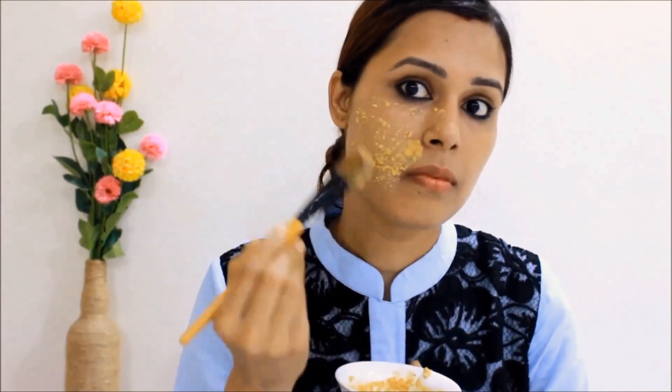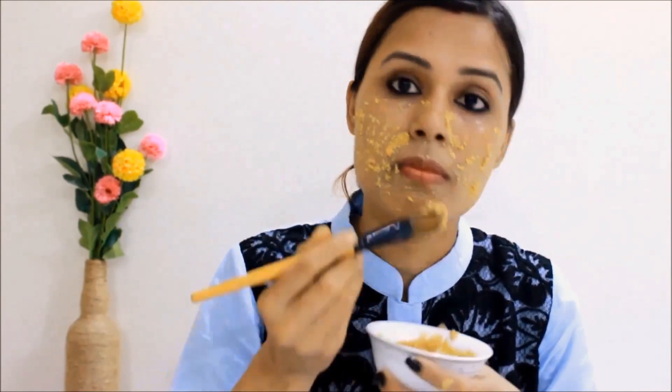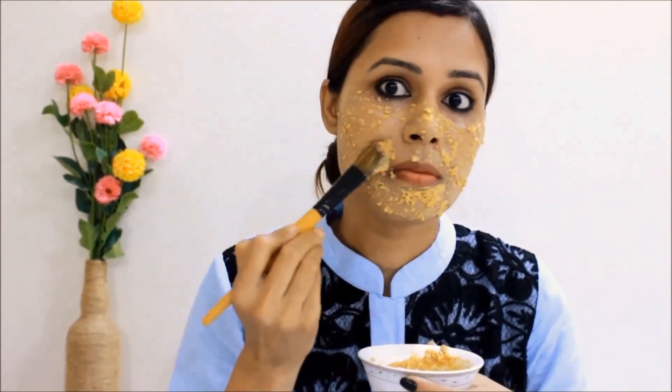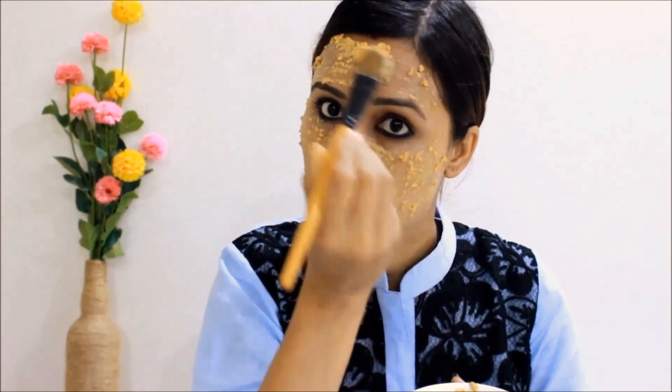You can apply this pack with the help of your finger or brush as you like. Masoor dal is rich in protein, improves texture of the skin, removes dead cells, marks, suntan, blemishes, and unwanted facial hair. Orange peel powder has antibacterial properties, great for acne and oily skin.